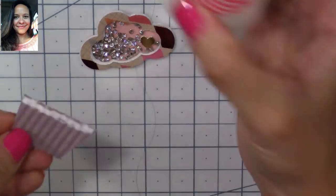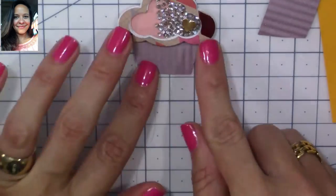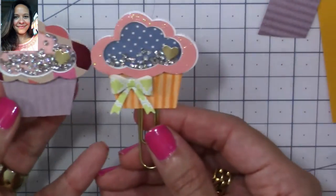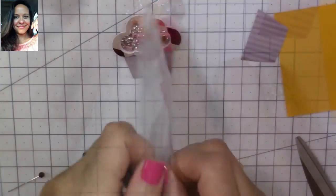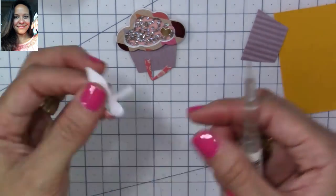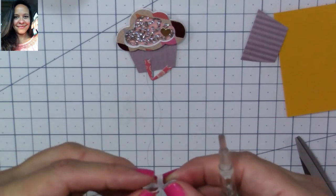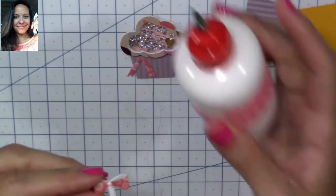I glued the heart to my shaker area. Now we're going to glue the bottom and the top together, and here we have our little cupcake — beautiful, I love it! We're not done yet though — we're going to add a little bow to decorate it.